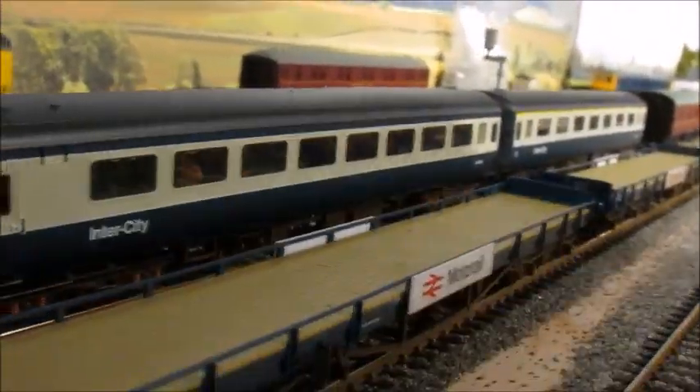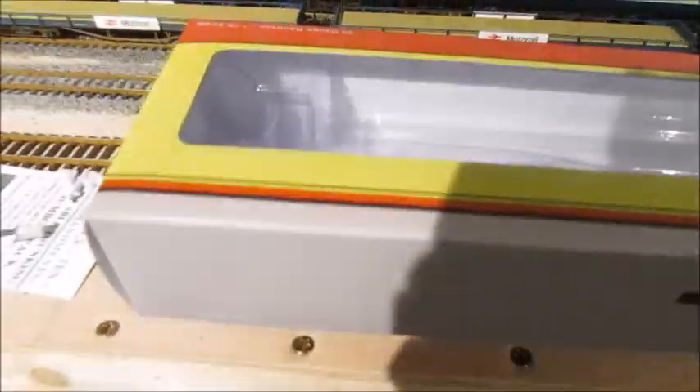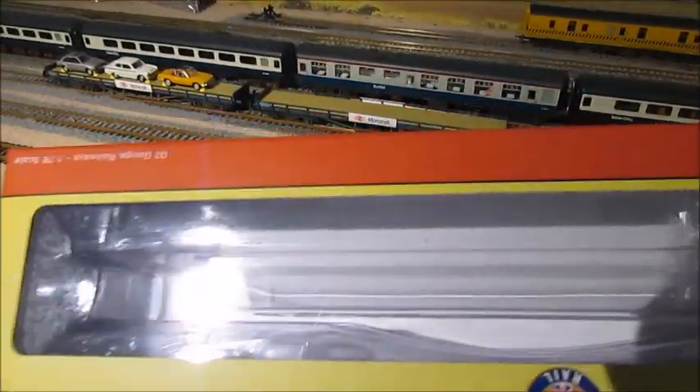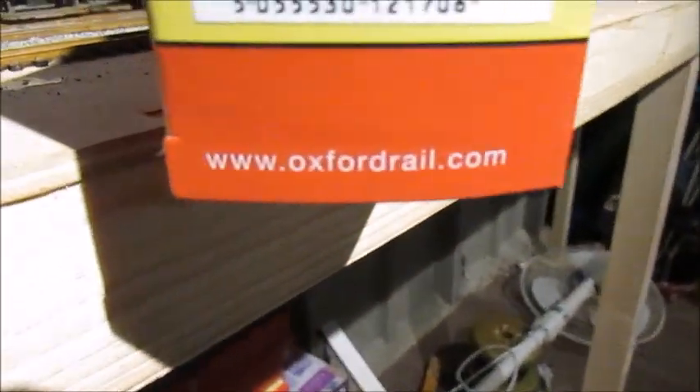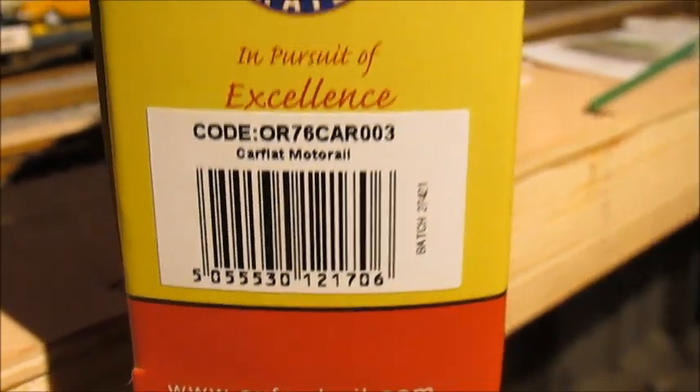Let me show you the box from one of them - it's Oxford Rail. The model number is on the back there - 'Car Flat Motor Rail.' So the first model I've got from Oxford Rail and I'm quite impressed. I think this company is going to do well.